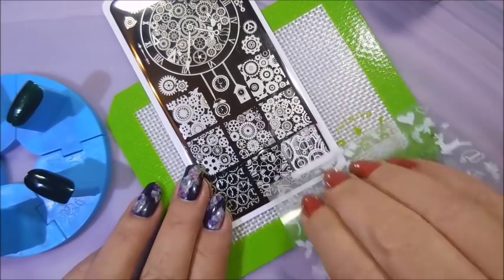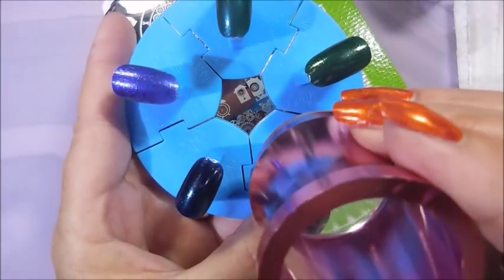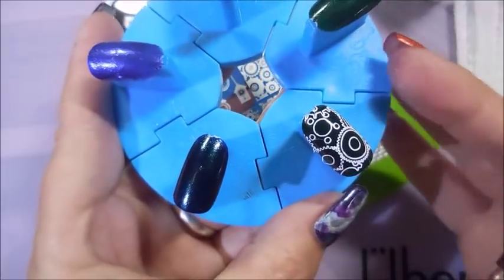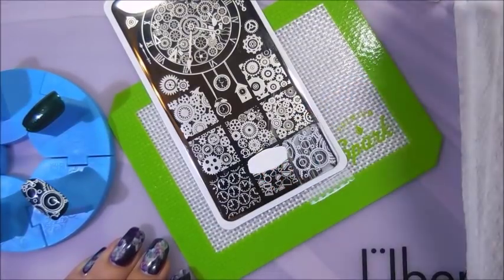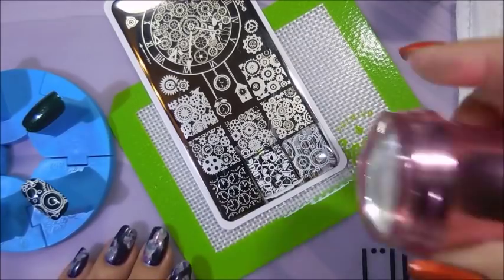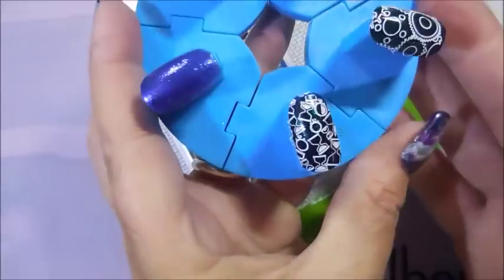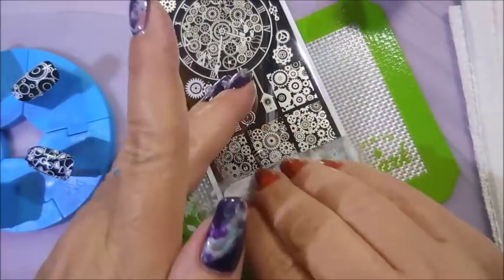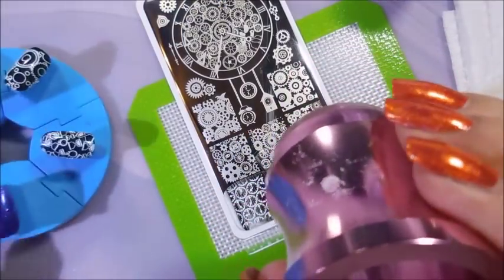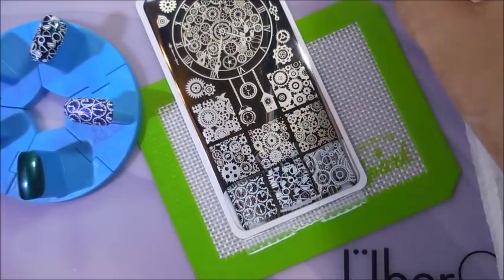We're using the Born Pretty white stamping polish first and here we go. First impressions — that is a really good white stamping polish, I am liking it so far. I'm gonna do the bottom part of this plate with the white and then change over to the black polish. I'm just so excited. That image is so cute and the little clocks — how adorable! The images are picking up really nice, I'm really impressed.